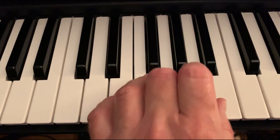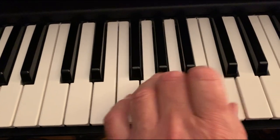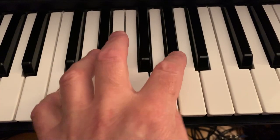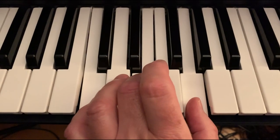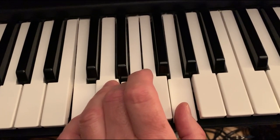Whatever the words are, I'm gonna give you all my love. Baby, hold on to me. And that's how you play Baby Hold On by Eddie Money.